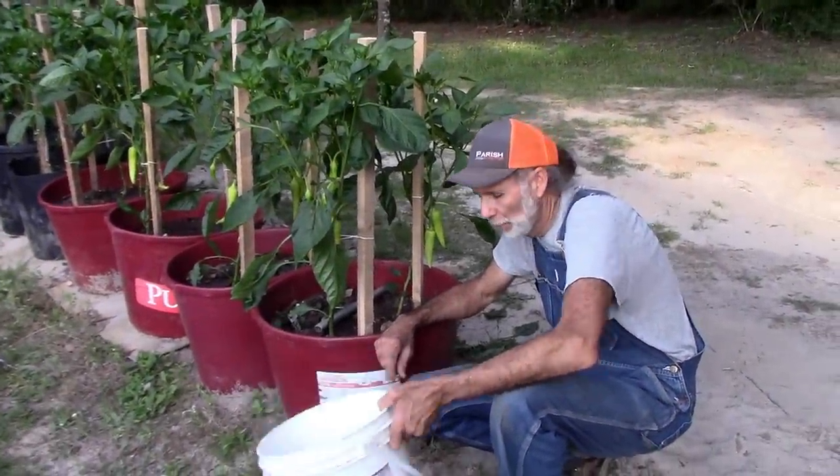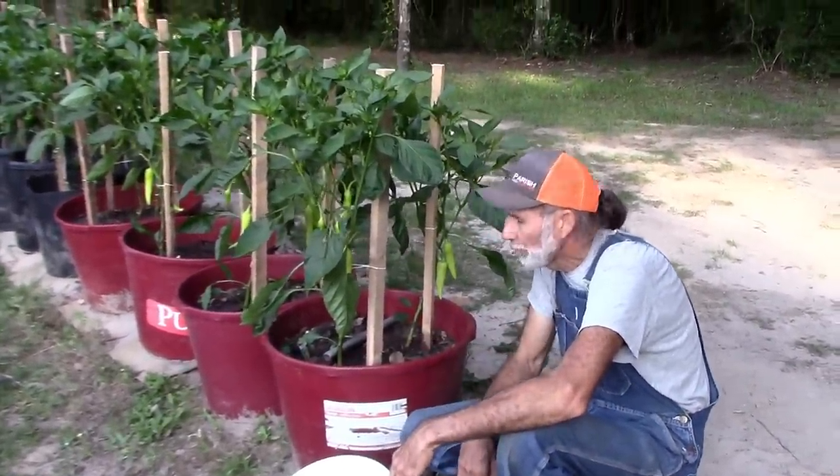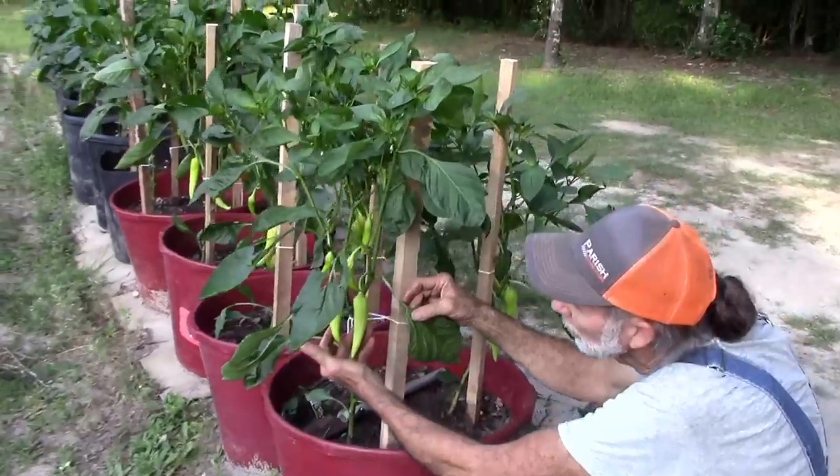Hello everybody. This is Danny from Deep South Homestead. We're over here with our barrels with our peppers. This is our second picking — not the first. And we've got some beautiful banana peppers here.